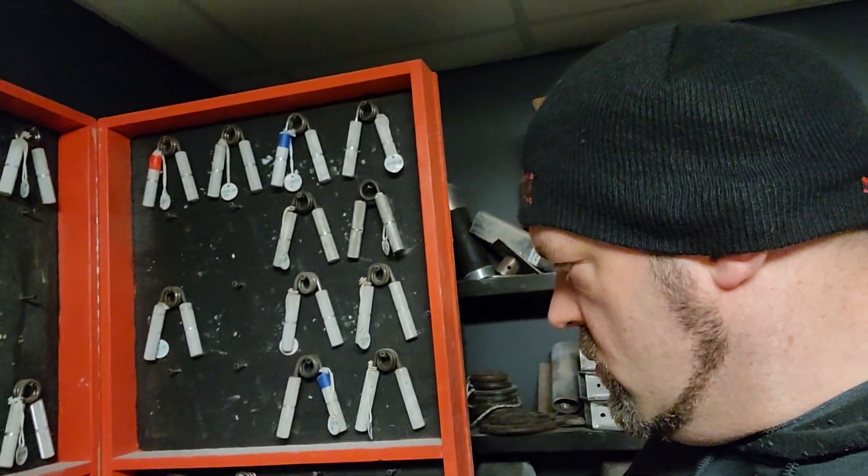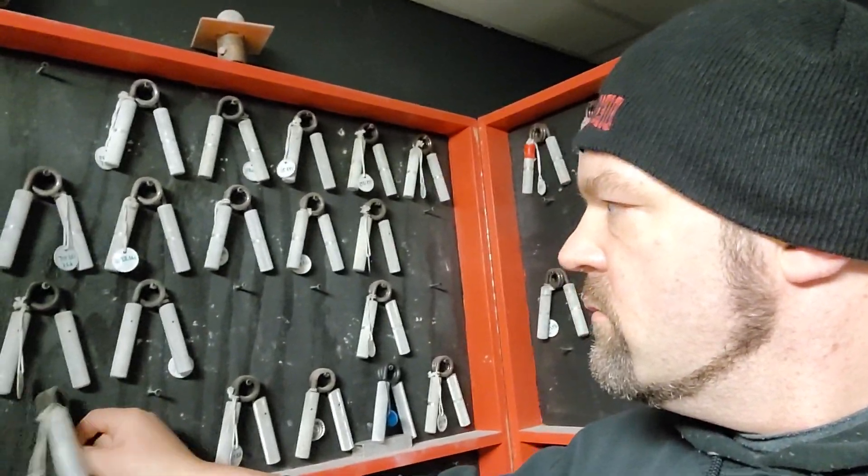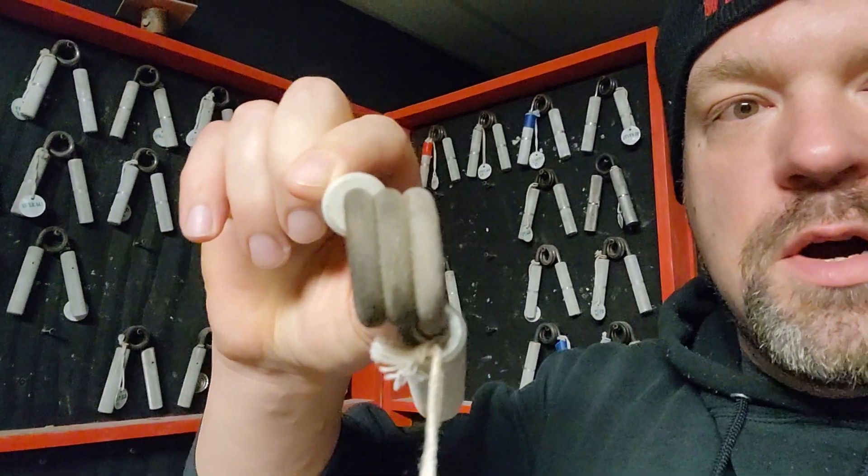This one, not so much. As you can see, I don't clean my grippers. The only grippers I clean are the Grip Sport International grippers used for GSI competitions. I don't know when the last time I cleaned any of my grippers was — probably when I rated them, and that's going back to 2014.